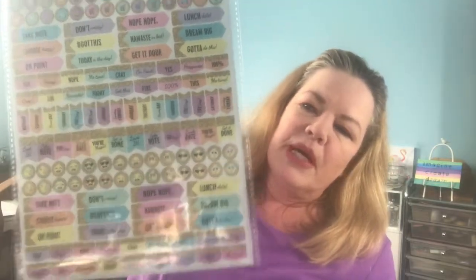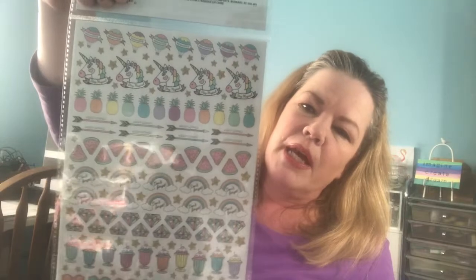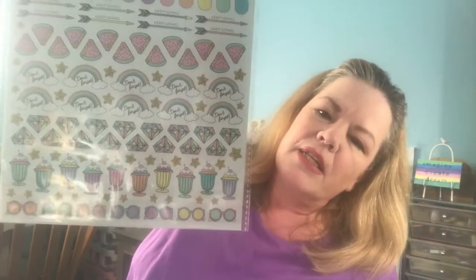This one I think was my favorite and I'll probably get the most use out of it. This is pastel colors — I love pastel colors. So this again has the banners and the words on them, but it also has some emojis. And on this side you'll see some pineapples, some unicorns, some air balloons, looks like watermelons, rainbows, diamonds, ice cream sundaes, and sunglasses.